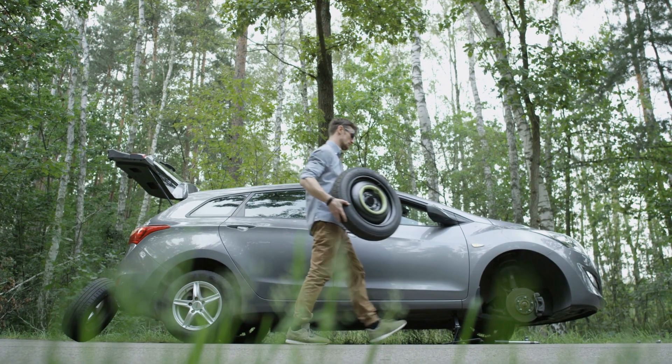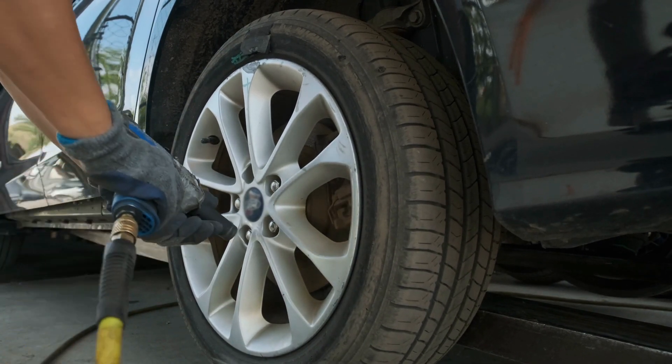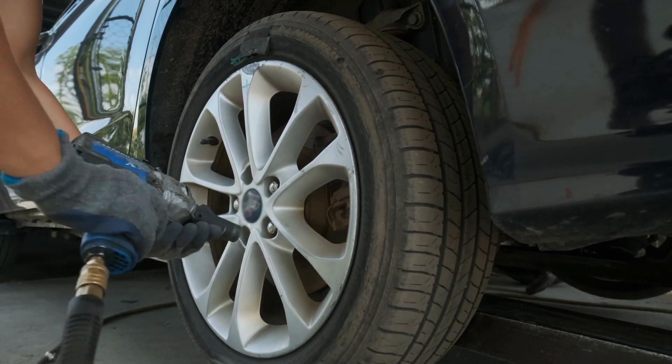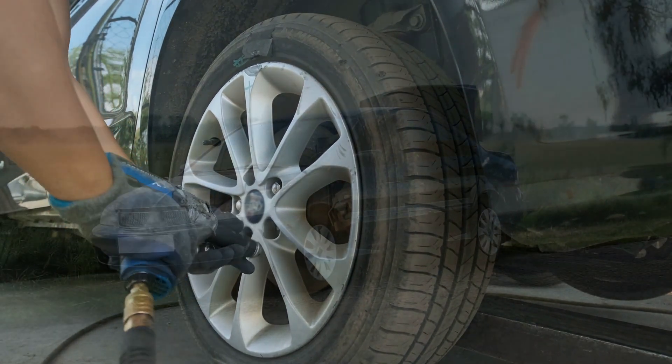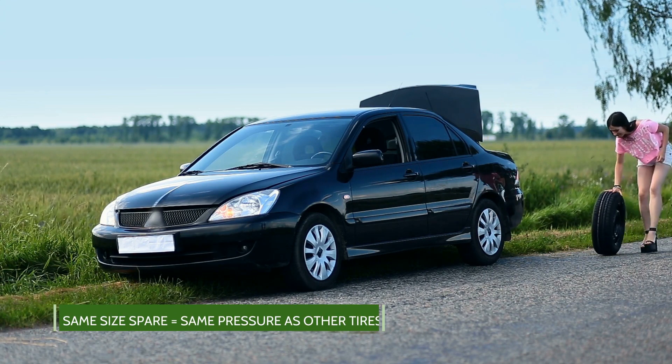If your vehicle has a spare tire that is the same size as the normal tires on the car, it should only be inflated to the same pressure as the others. If your regular car tires have an operating pressure of 32 PSI, then your full size spare should be at 32 PSI as well.